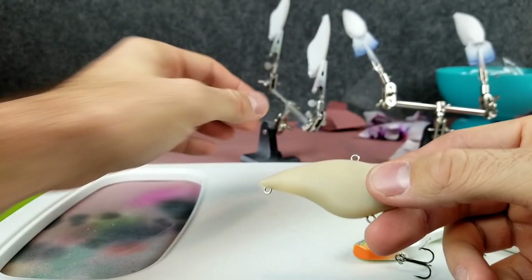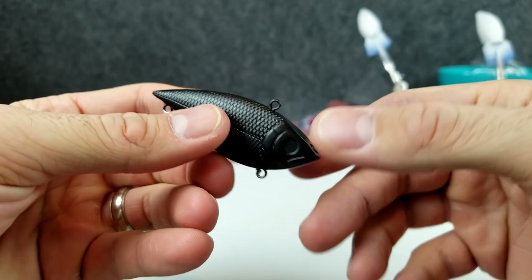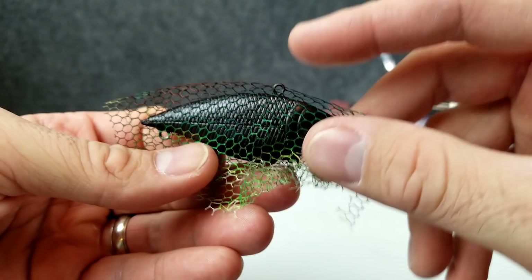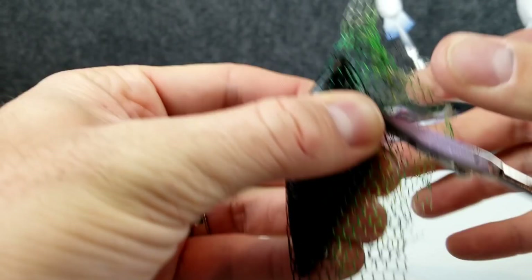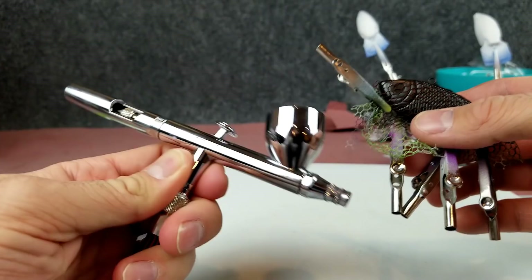First step is to take one of these blanks and get it primed up. I have a couple here primed up. I'm not priming this one white because I want those scales to show through kind of dark, so I've painted a couple of these white blanks black. Here is our black blank. When you do lure painting you kind of have to think backwards. I've got the black underlay and I'm going to cover it with some mesh netting from Walmart, secure it with alligator clips nice and tight. Whatever the netting is covering will be left in the background to give those dark lines and make the scales.